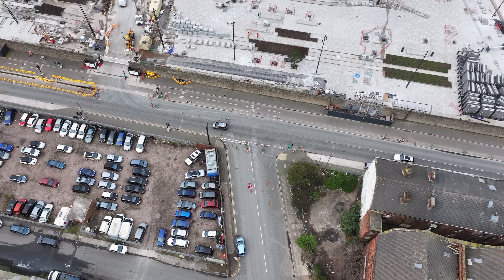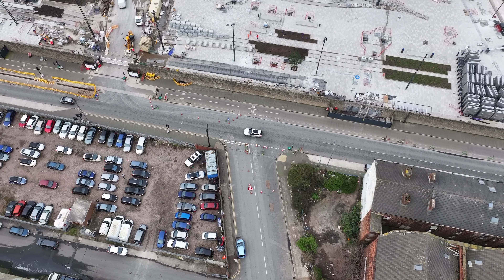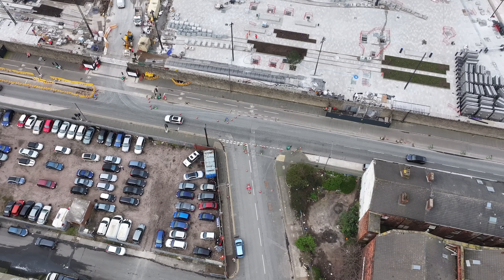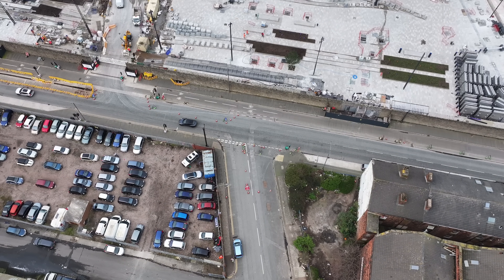Good morning everyone. Saturday the 16th of March, Baron Bramley Moor Dock. This update has been over the last few days, the drones are ready in the air. If you enjoyed this video please like, share and subscribe. Let's go over and see what we can see.